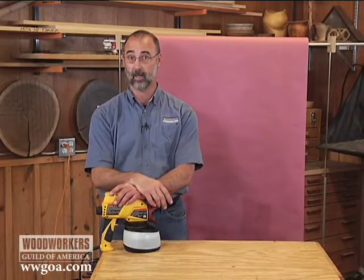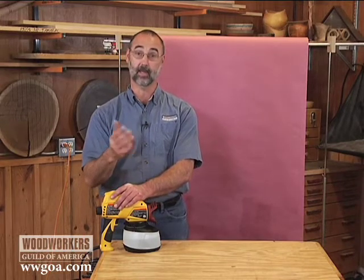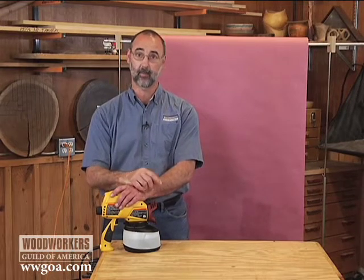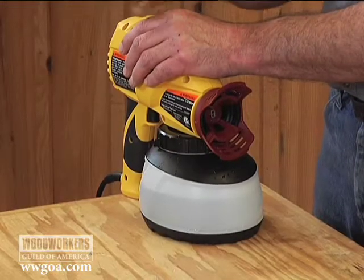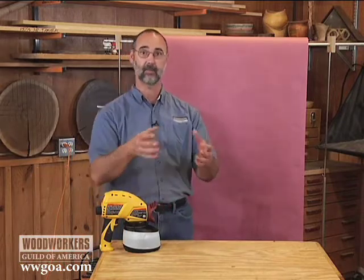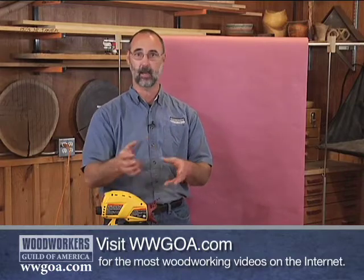As woodworkers, for the most part, what we hear about are HVLP type sprayers that we would use for spraying topcoats on woodworking projects. But airless sprayers like this also have a place in your shop if you're doing what are called paint grade projects. Paint grade projects would be maybe something that you built out of MDF or poplar, and instead of staining and topcoating it, your plan all along is to paint it.